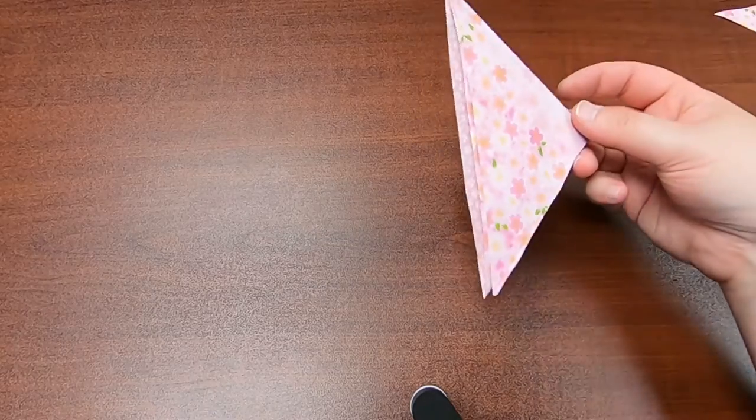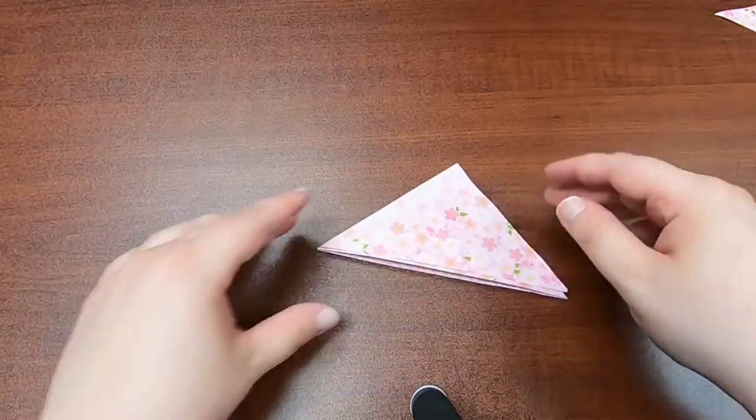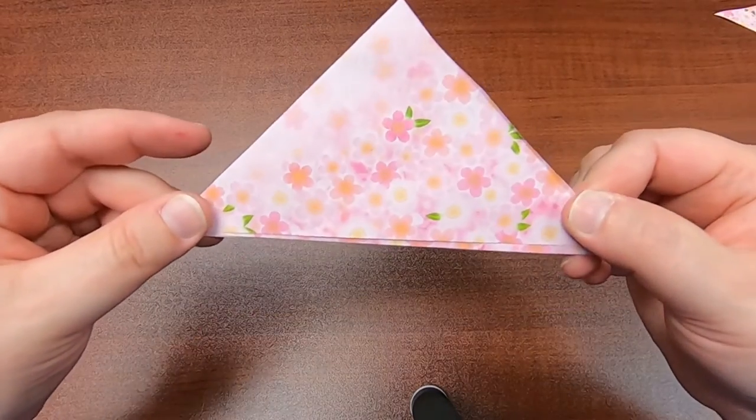Now you have a bookmark that'll fit on the corner of your page. You can take and decorate it however you want. I like this just the way it is, so I'm gonna leave it alone.